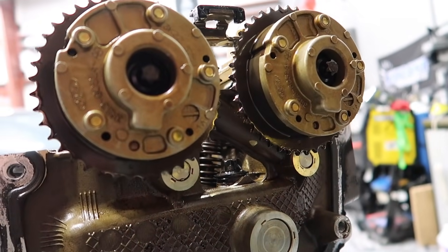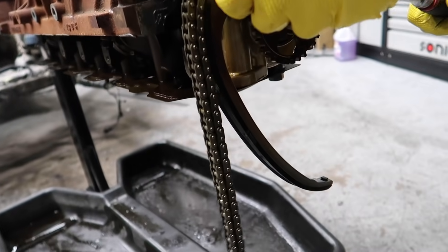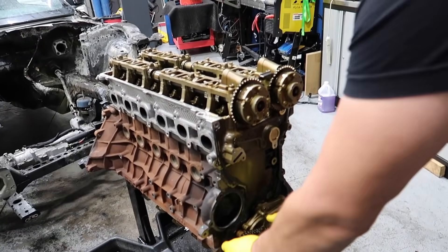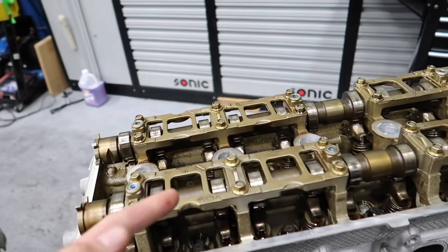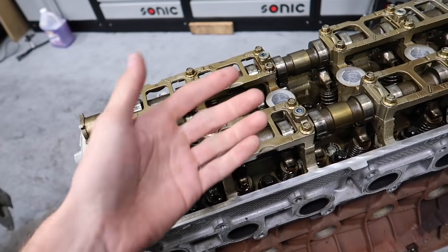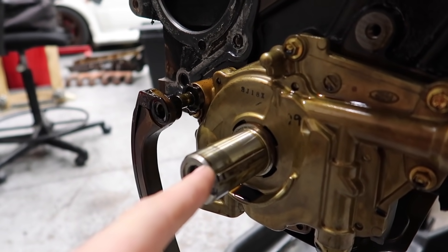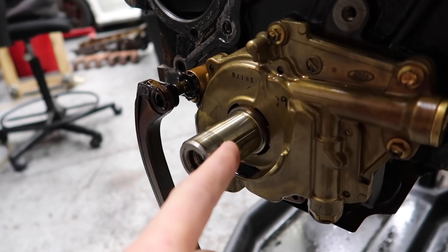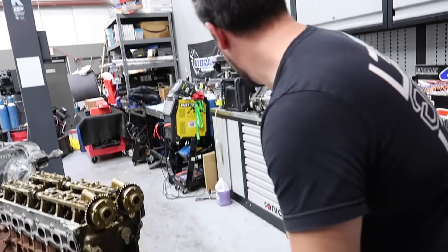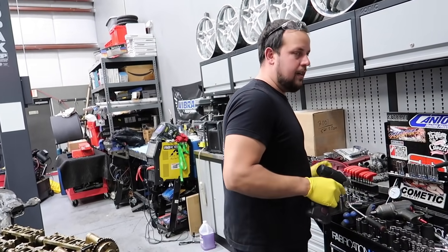One comfortable thing we noticed right off the bat: there are marks for proper timing on the engine, so disassembly isn't a worry. On the OEM chain there are little yellow marks we can line right up. We're using a new OEM chain. The cam caps are designed almost like a main girdle - all braced together, which looks cool. Also, you guys know we've had issues with woodruff keys on other engines - look how massive this one is. It's not a tiny one that can just break or slide off.